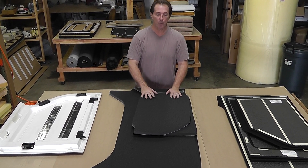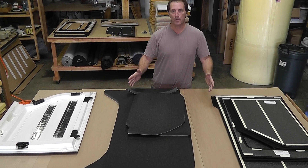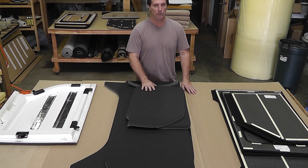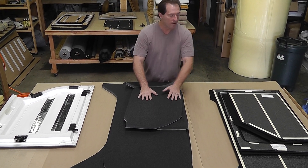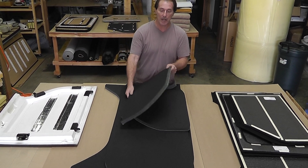Hi everybody. What we're going to do here today is I have a few different sets of headliners and we're just going to show what they are. I'm not trying to put any ones down. I'm just going to show you the difference between the different headliners since I read a lot on the forum and people don't really know what they are. These are the Boom Mats, these are the Mopar headliners, and then we have our headliners back there.